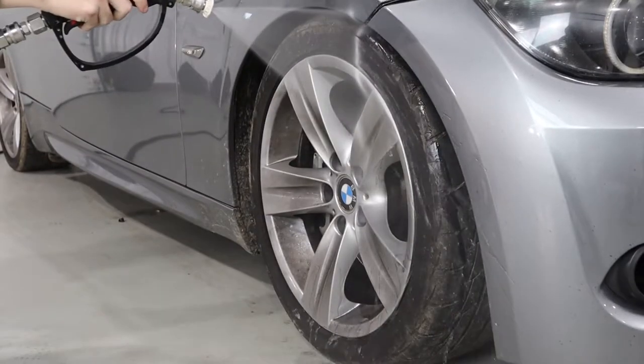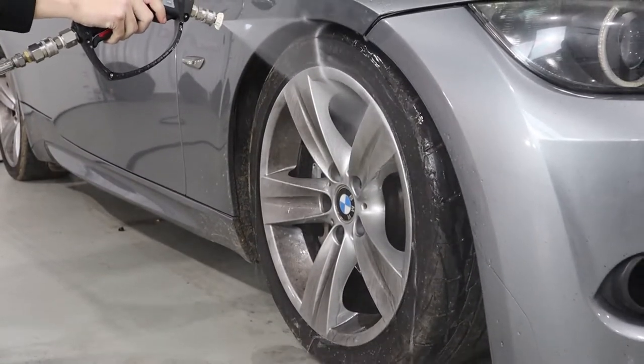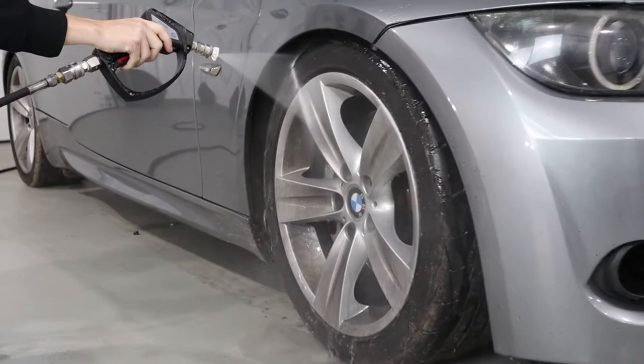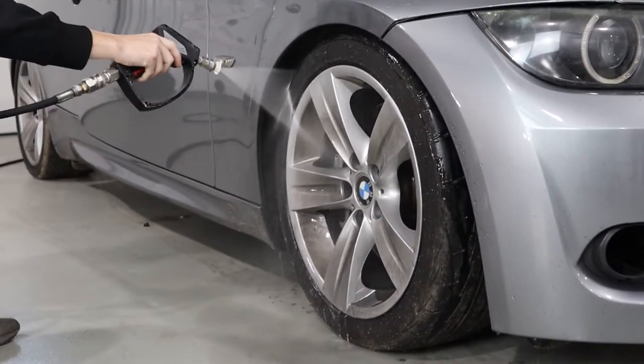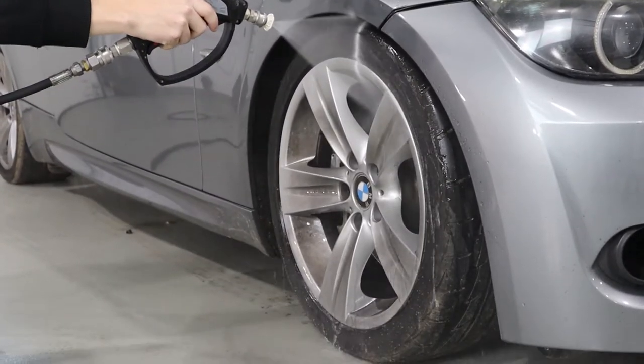The first step to cleaning the wheels on your car is simply to blast them off with a pressure washer or rinse them off with a garden hose. This is going to remove any loose contaminants from the wheels and tires.